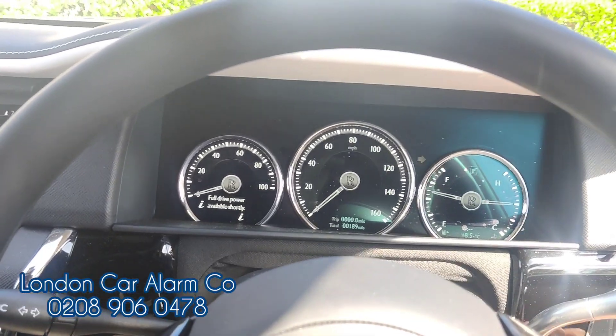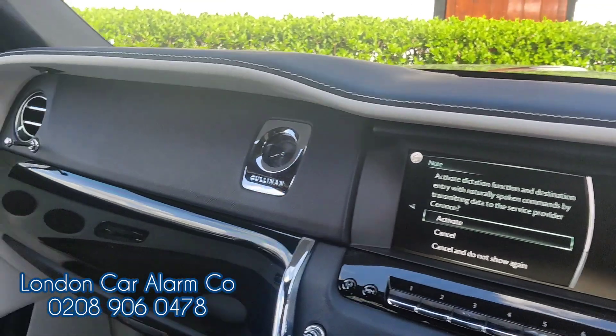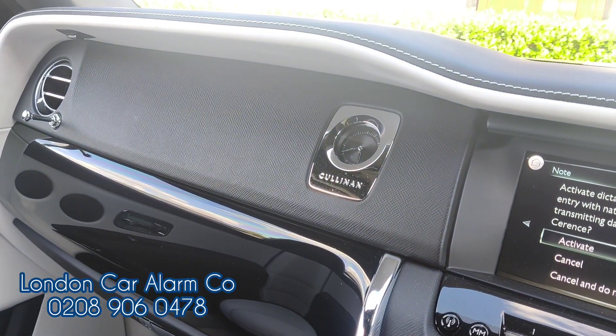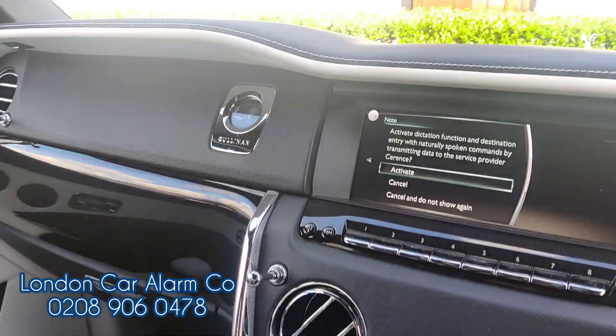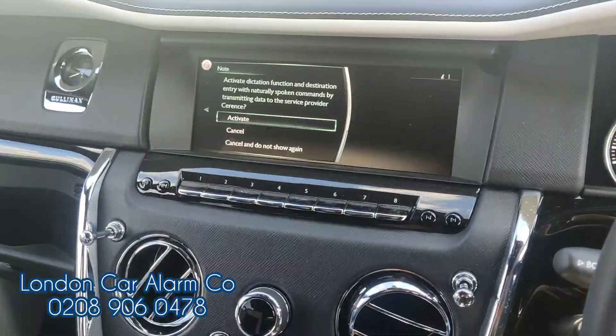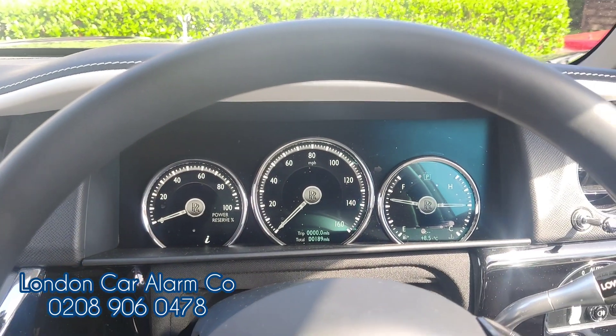Really clever, really straightforward. As I said, this is the Rolls-Royce Cullinan — I think they pronounce it Cullinan. My name's Otto, the company's called London Car Alarm Company. We fitted the Starline i96 Prime. If you want to give me a call: 028 9060 4780. Thank you very much, bye bye.